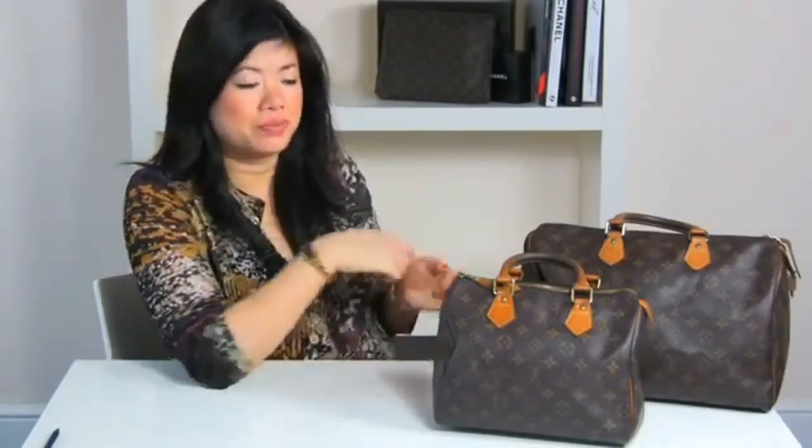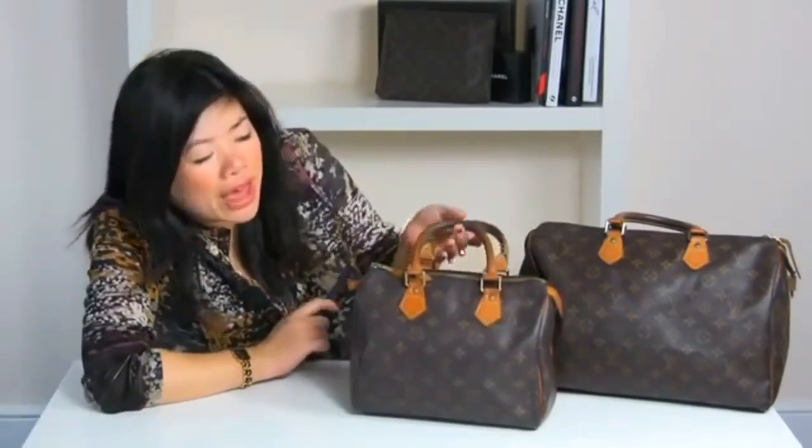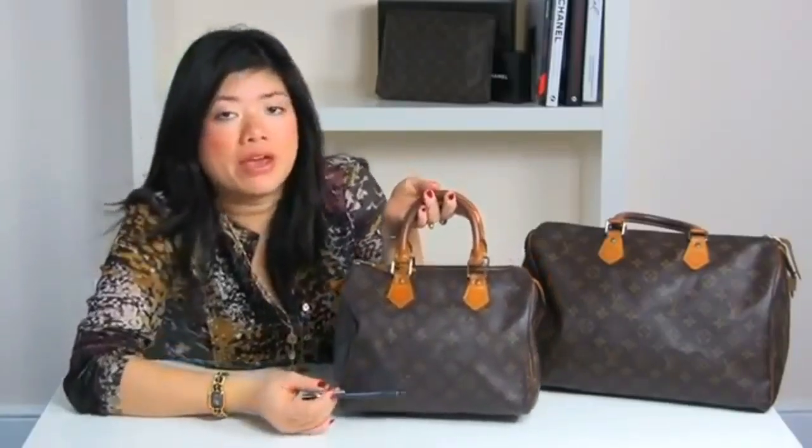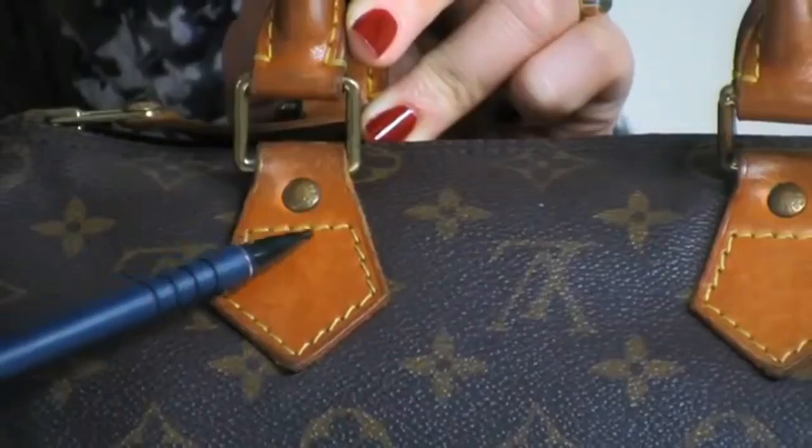Step three, we're going to look at stitching and the handles. Louis Vuitton are very meticulous about stitching, so on the handles there will always be five stitches going across: one, two, three, four, five. Authentic LV bags should always have a mustard yellow coloured stitching, whereas on replica bags there is often a bright yellow stitching.